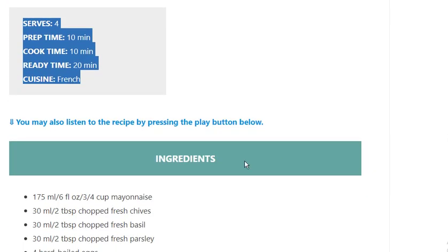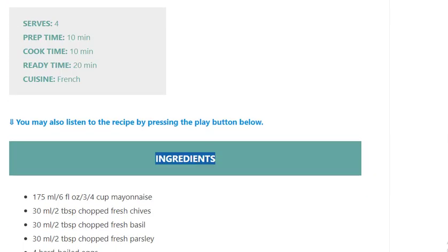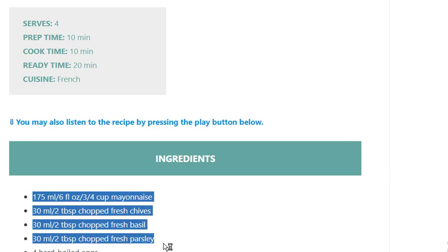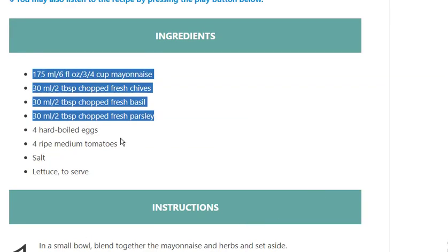Ingredients: 175 ml / 6 fl oz / 3/4 cup mayonnaise. 30 ml / 2 tablespoon chopped fresh chives. 30 ml / 2 tablespoon chopped fresh basil. 30 ml / 2 tablespoon chopped fresh parsley. 4 hard boiled eggs. 4 ripe medium tomatoes.